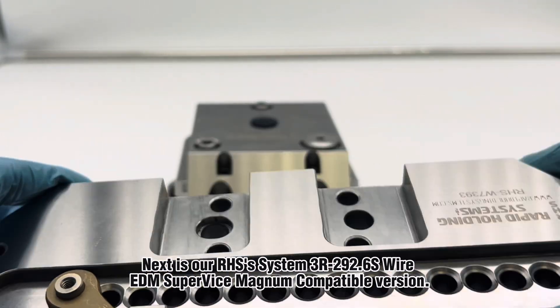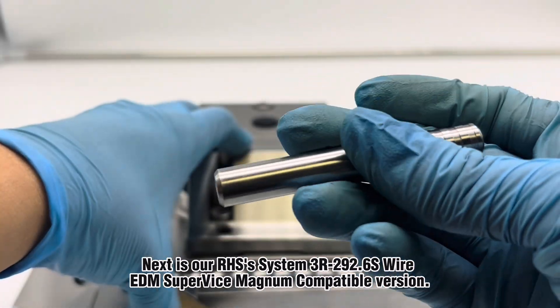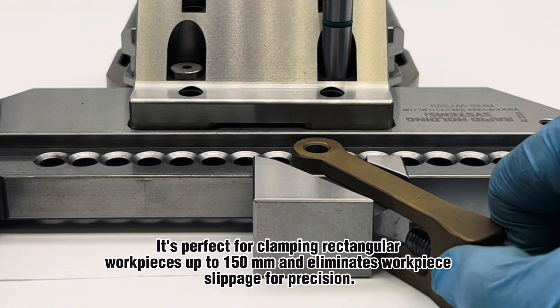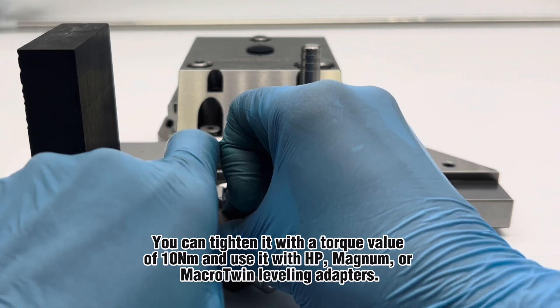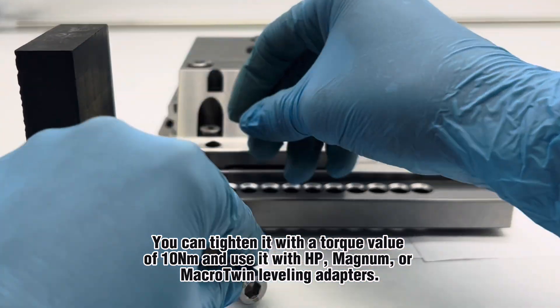Next is our RHS's System 3R292.6S Wire EDM Supervise Magnum Compatible version. It is perfect for clamping rectangular work pieces up to 115mm and eliminates work piece slippage for precision. You can tighten it with a torque value of 10Nm and use it with HP, Magnum, or Macro Twin Leveling Adapters.